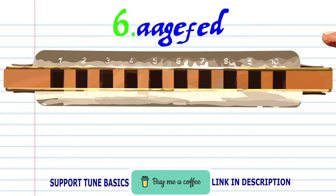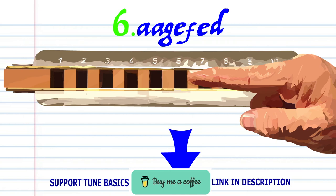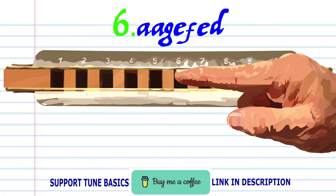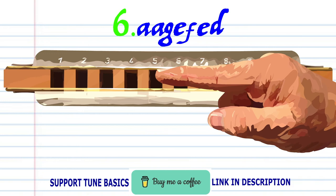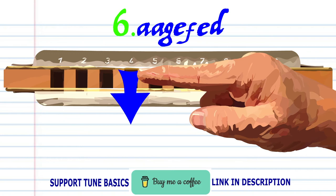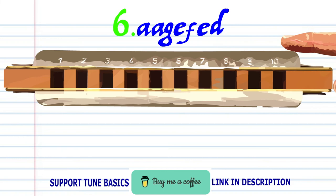For Phrase 6, breathe in through 6 twice, blow onto 6, breathe in through 6, blow onto 5, breathe in through 6, blow onto 5, breathe in through 5, blow onto 5. Practice this until you end up with something that sounds like this.